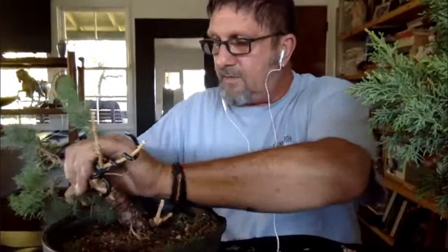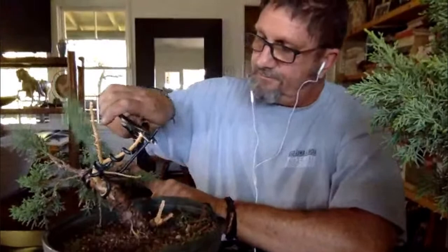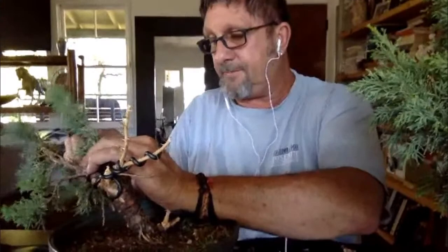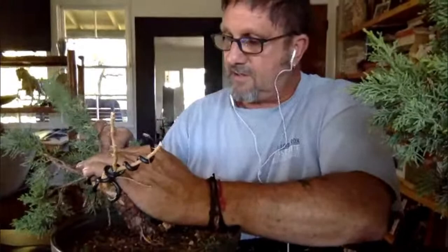Bonsai is a strange thing because it's an art, but it's also a hobby. It's also a craft. For some people it's a way of life — some people commune with nature through bonsai trees; for others it's their artistic way of expressing themselves, taking a plant and turning it into a piece of art.